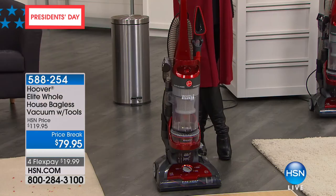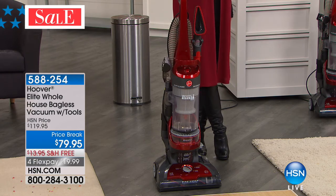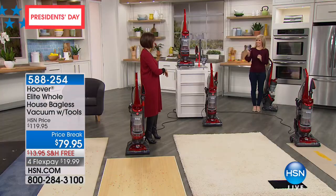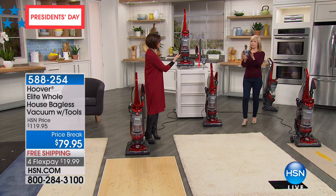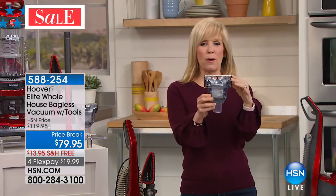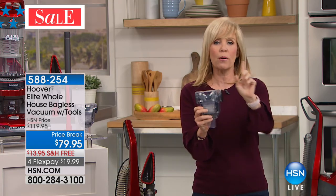We're going to clean the home, starting from the bottom, with one of the biggest names in cleaning — Hoover. This is the Elite Whole House Bagless Vacuum with cyclonic action and incredible power. We're even including the pet tool. The price break is $79.95, with four flex payments and free shipping. Julie Truster brings us all our Hoover items — the pet tool is included, which typically sells for $20 to $25 on the Hoover website. All of your tools are on board.